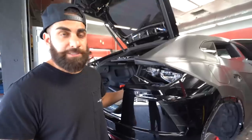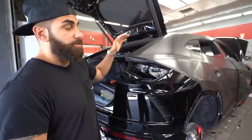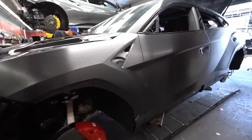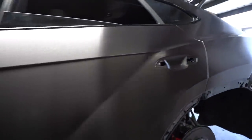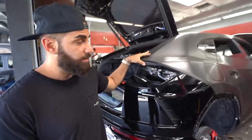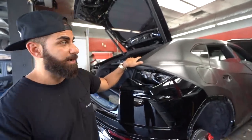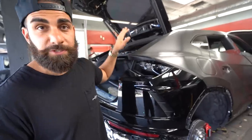Got another Lamborghini Urus here, it's fully apart. Most of it is wrapped already — you can see this beautiful brushed black metallic vinyl we're using. Normally not the biggest fan, but I think on this truck it's actually turning out really nice. It's a really cool combo, more of a dark theme as opposed to a brighter theme, so stay tuned and see this done.